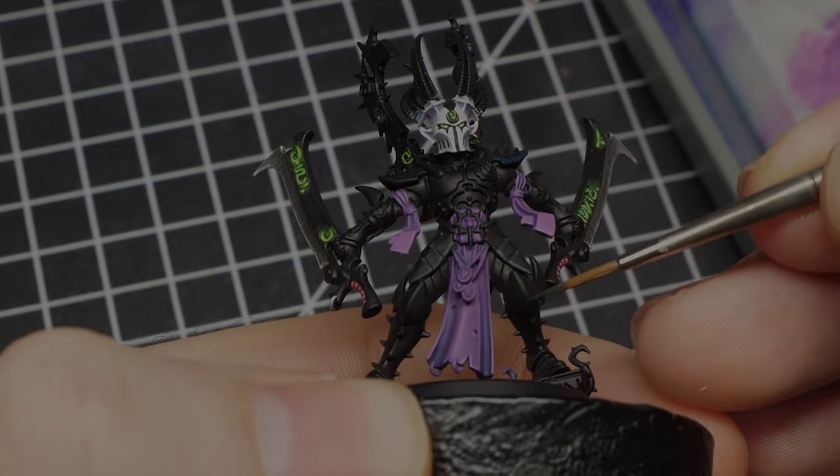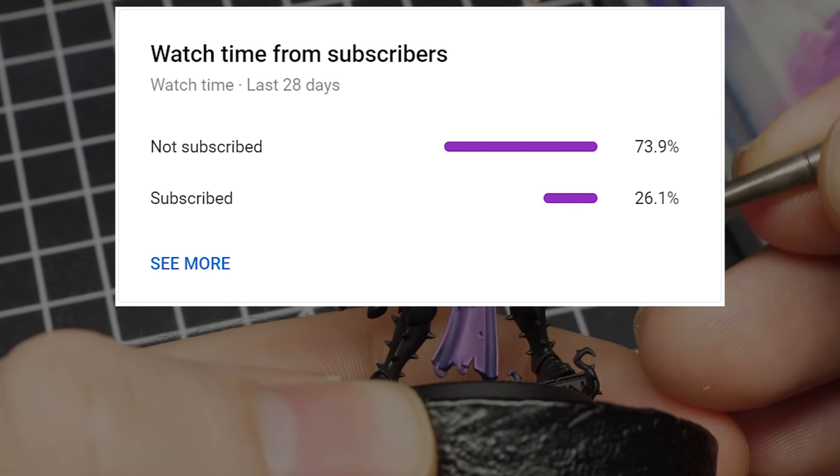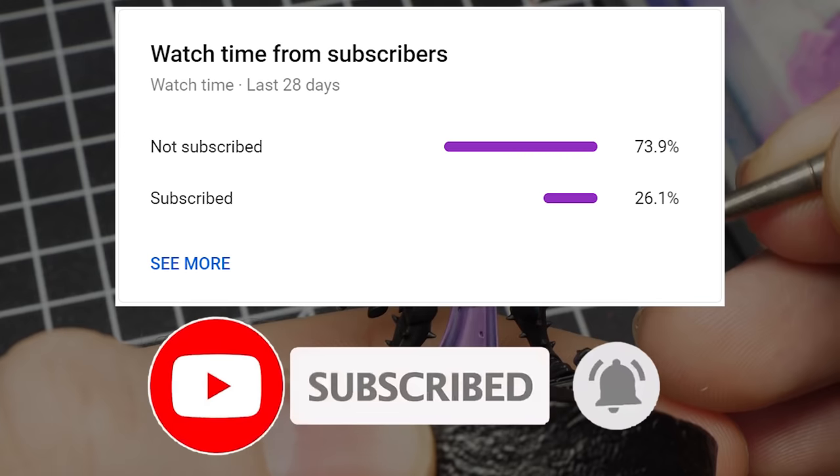Just before the video starts — as you can see, just a small percentage of my viewers are actually subscribed, so go ahead and subscribe. It's absolutely free and you can always change your mind later.